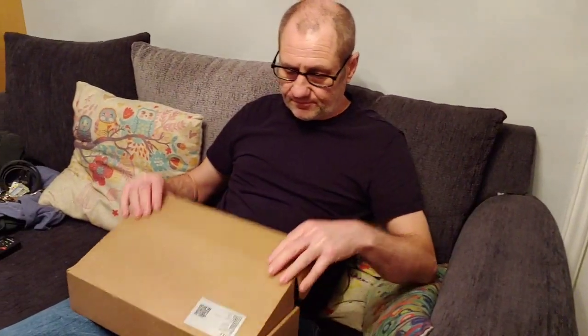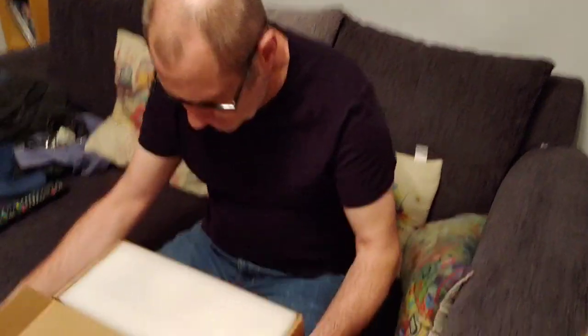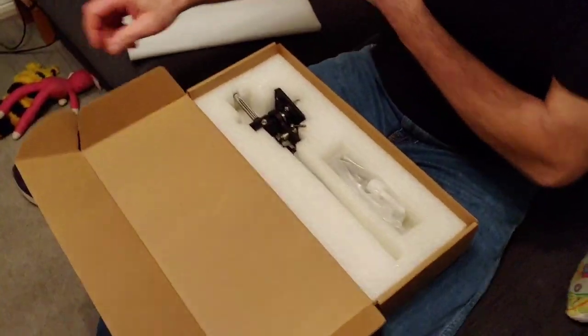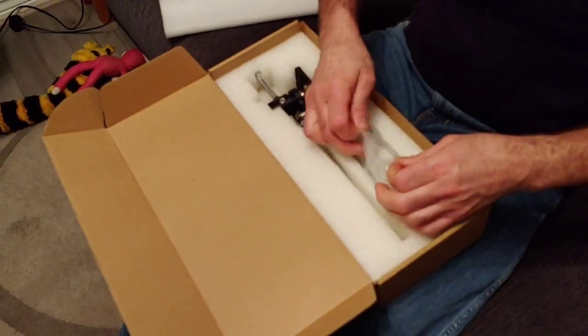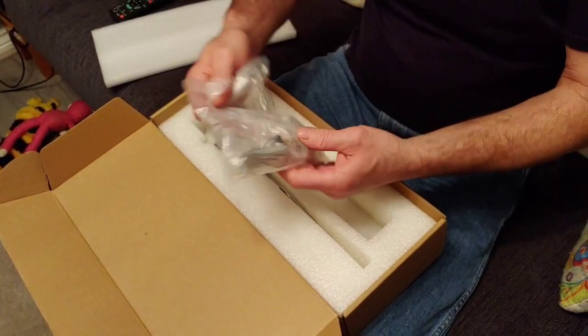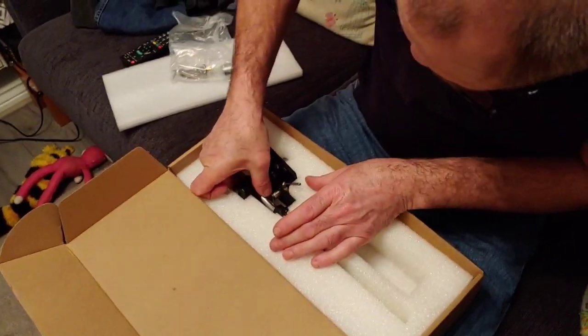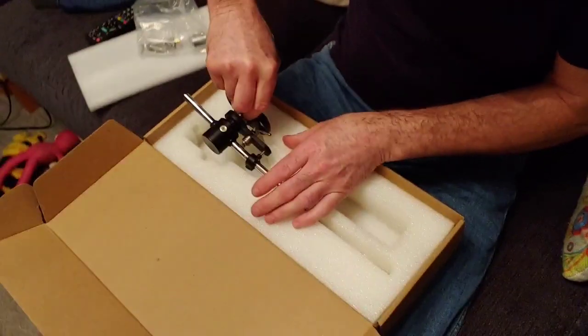Hello guys and welcome back to another Tweaker Man video. We finally received the tonearm that I ordered — the new tonearm. It comes in a box like this with some nice padding inside. Here's the counterweight, the head shell, and this is the body of the arm.